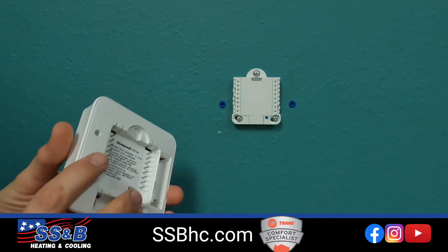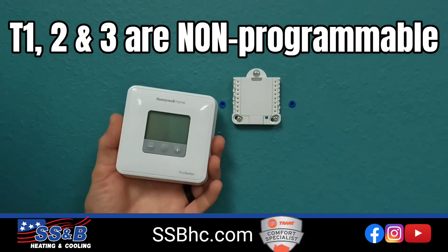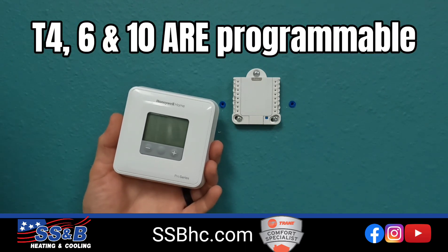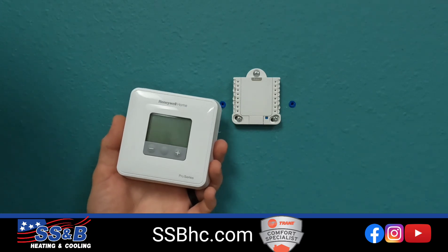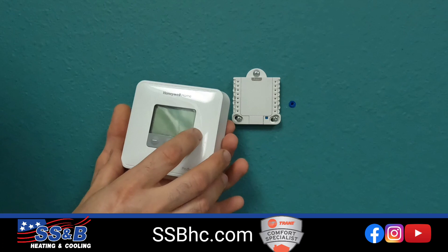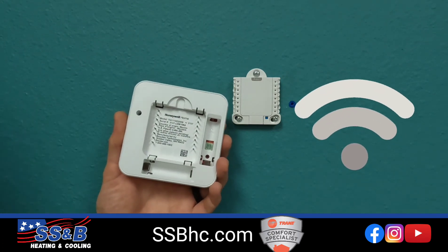What are the differences? Well, the T1, T2, and T3 are non-programmable thermostats. The T4, T6, and T10 have options to run a schedule or program as you like, or you can run them normally without a schedule or program. And some of the T4, T6, and T10 have Wi-Fi capabilities.